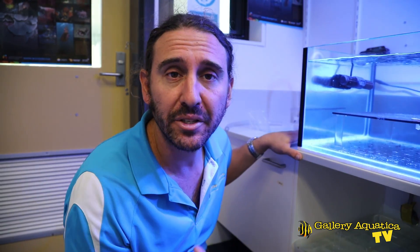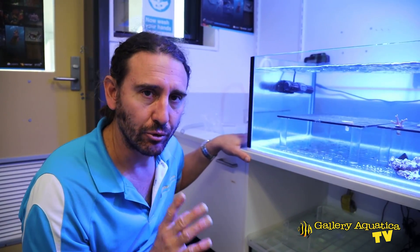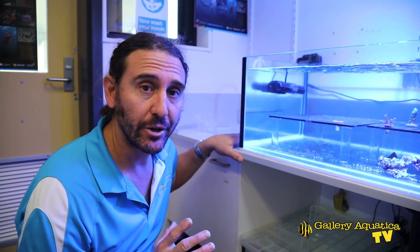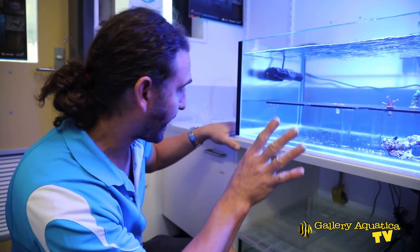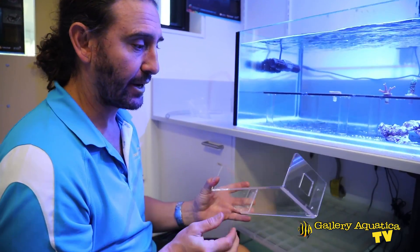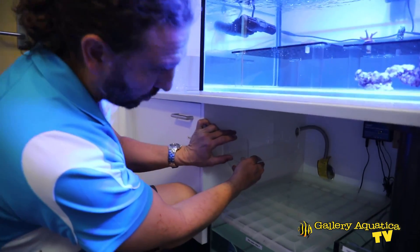We've been called in today partly just to do a bit of a checkup on the tanks, make sure that everything is running as it should be, make sure the water chemistry is okay, and to finish off a couple of little jobs. One of the things we will be doing today is installing a dosing pump on the frag tank.